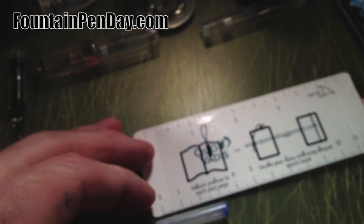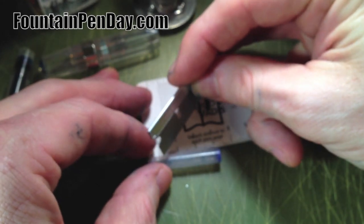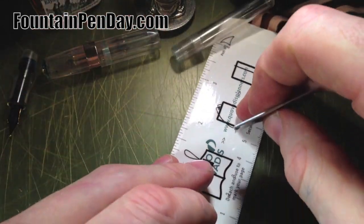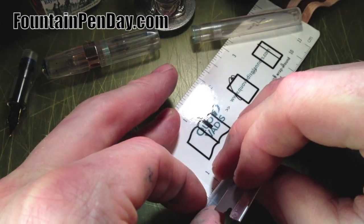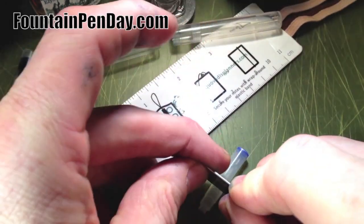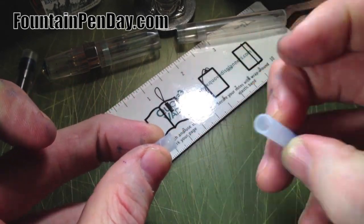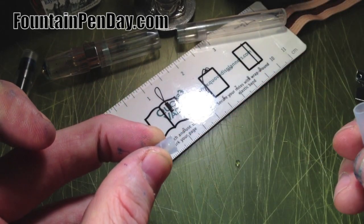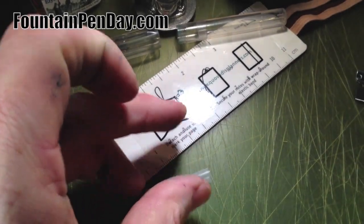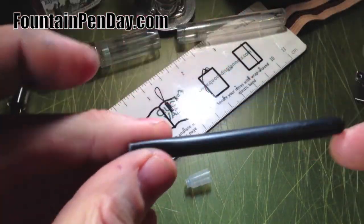You're going to measure from that ridge over half a centimeter and cut straight down, as straight as you can within reason. Once you measure it out, come straight down — it doesn't have to be 100% perfect. Use a fresh razor blade and it'll cut like butter, it comes right off. And for those who want to know, that's the marble that everybody talks about rattling around inside.